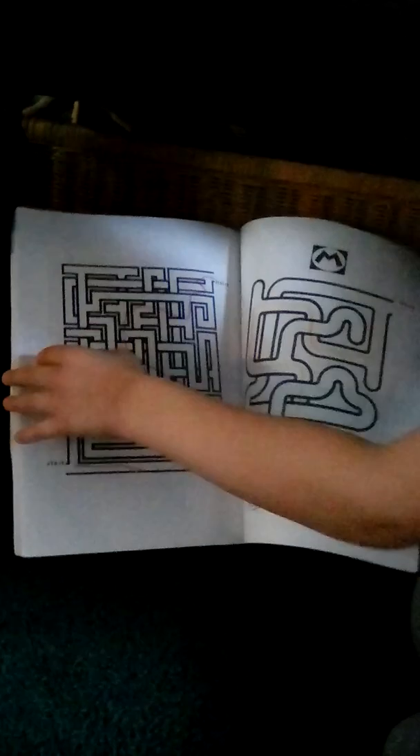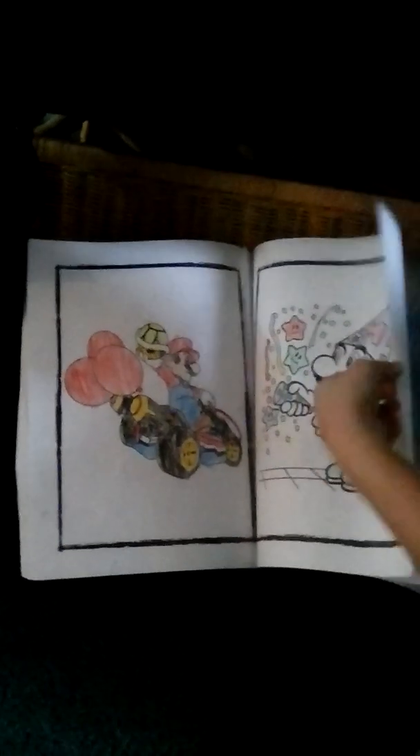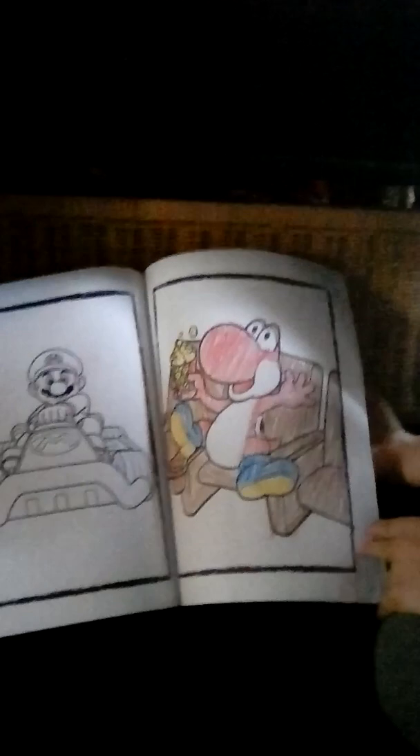I'll show you two more — the Magus. Alright.